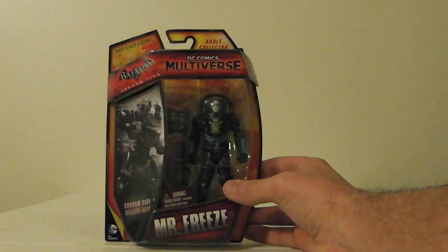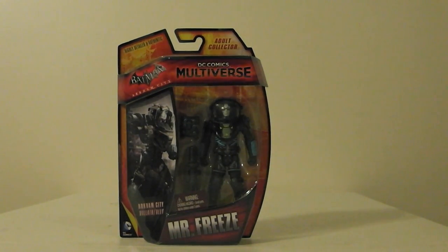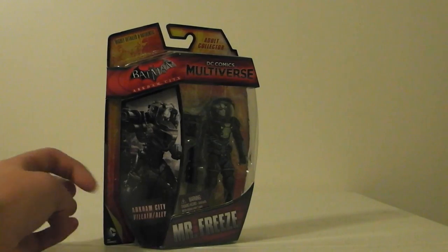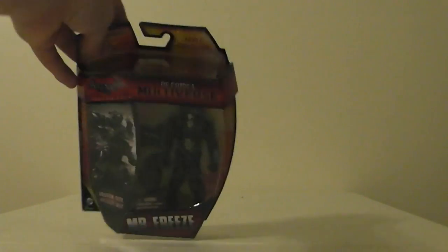Pretty nice figure. I'm a big Mr. Freeze fan, always have been, and was pretty excited to get this figure. As you can see it's from Arkham City — it says Villain Slash Allies. That's basically it for that one.